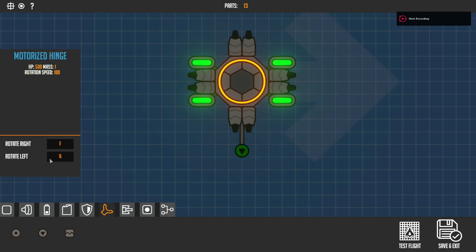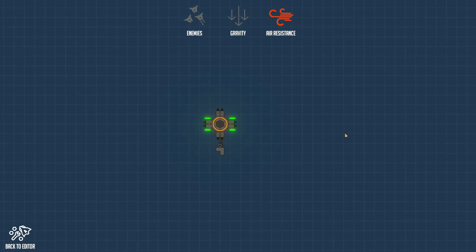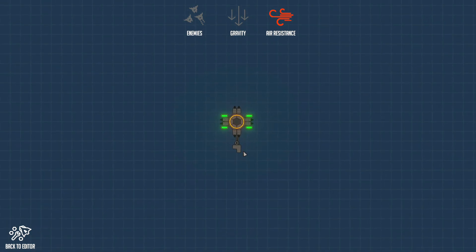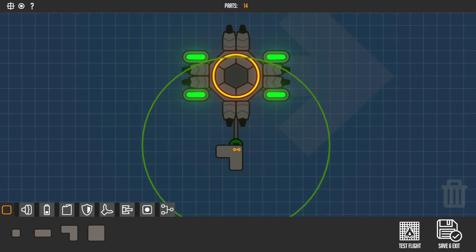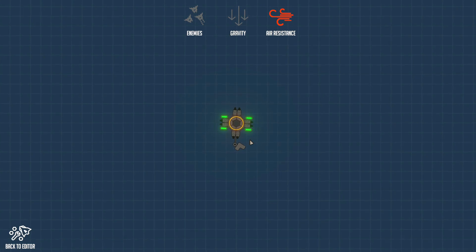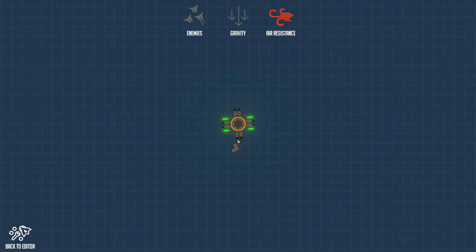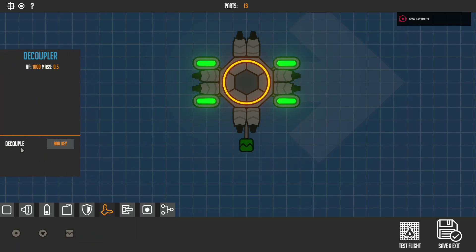Now it's the motorized hinge. Rotate right is E and rotate left is Q. Add a block to it, go into test flight, and press Q and E. I forgot to connect it — always remember to connect it up. As you can see, it now rotates with E and Q, which is quite cool.